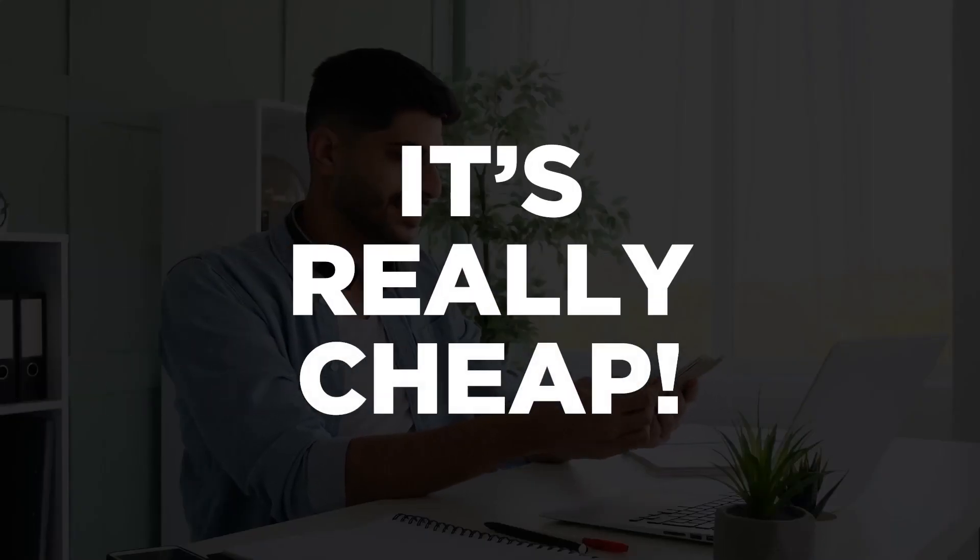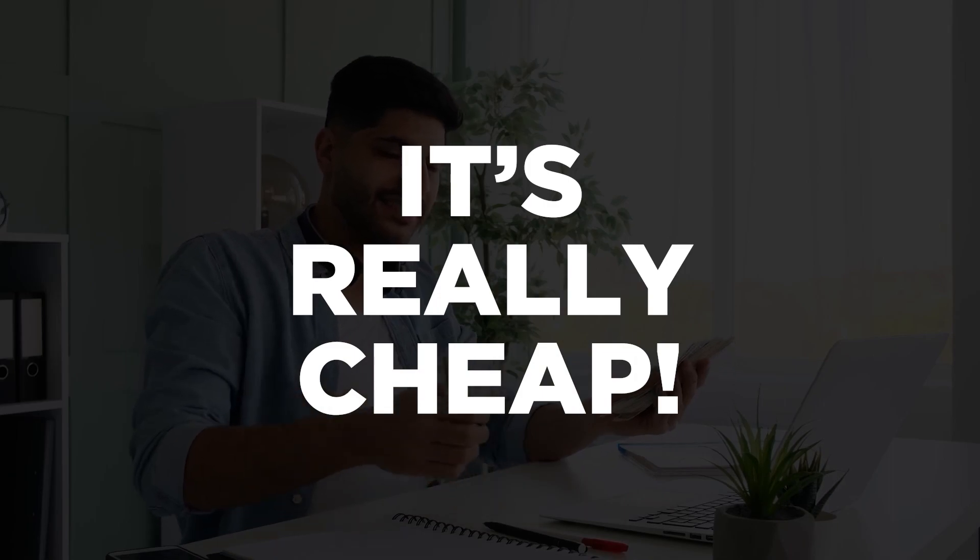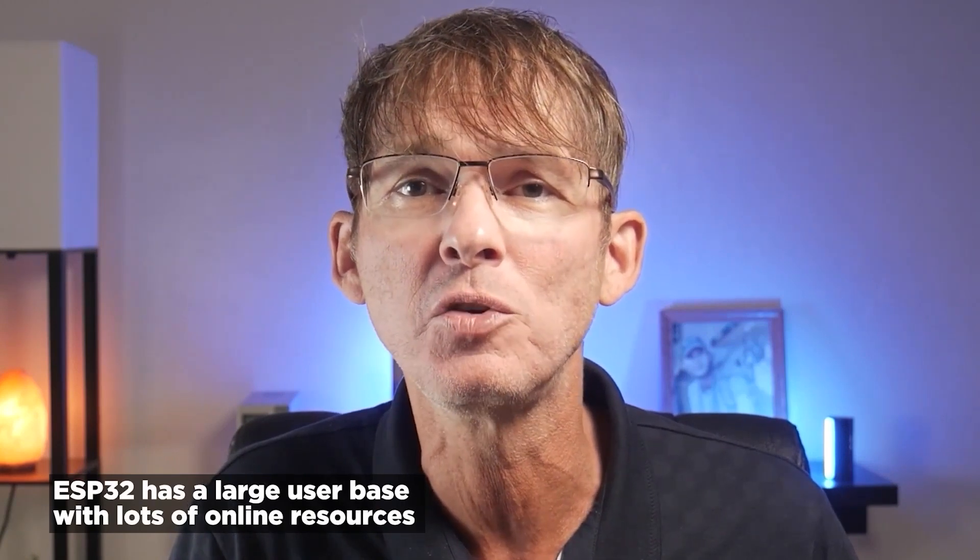One of the other things about the ESP32 that makes it a great option for commercial products is it's really cheap, especially considering all that it includes. Espressif, the maker of the ESP32, is a Chinese company, so their prices are very affordable for mass-produced products. The ESP32 also has a large user base with lots of online resources and support available, which is really helpful during development. It's also one of the most popular choices used by members inside my Hardware Academy program.